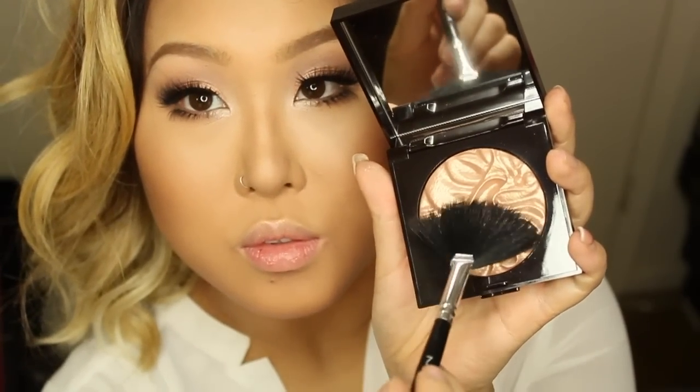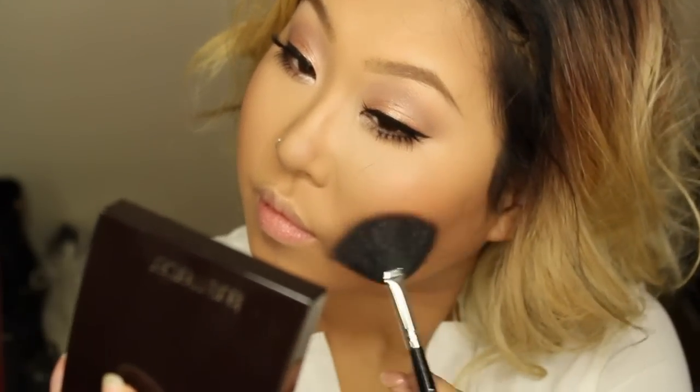We cannot finish a look without applying highlighter. This is the new Laura Mercier limited edition 'Indiscretion' highlighter — it's currently sold out but hopefully comes back in stock. It has a beautiful rose gold sheen, it's very neutral and wearable, not too gold or too pink. It looks great on my cousin Kiki and works for my skin tone too.